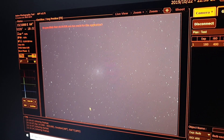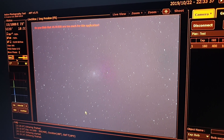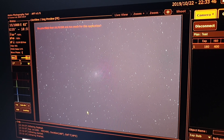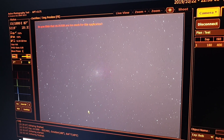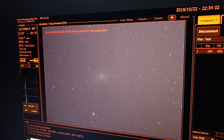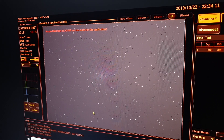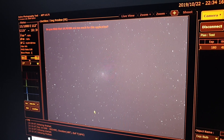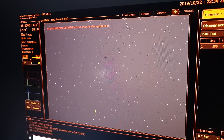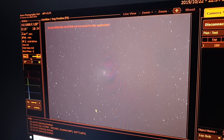You can see here I've got TeamViewer running on my laptop outside, connected to the mount, and I'm controlling it from my desktop computer inside — so it's really good. Obviously, you don't have to stay outside in the cold and damp; you can be inside in the warmth. You can see the subs coming in — I've got 15 so far at 180 seconds, ISO 400. I thought I'd try ISO 400 to see if it makes a difference to ISO 200. I've always shot at ISO 200, but the quality of the noise can improve a little bit if you increase the ISO.